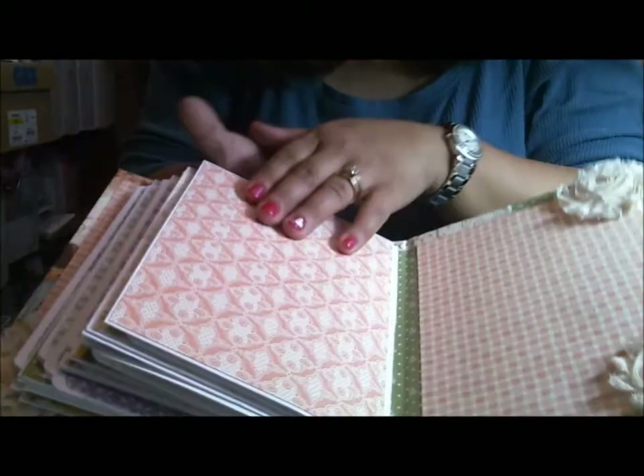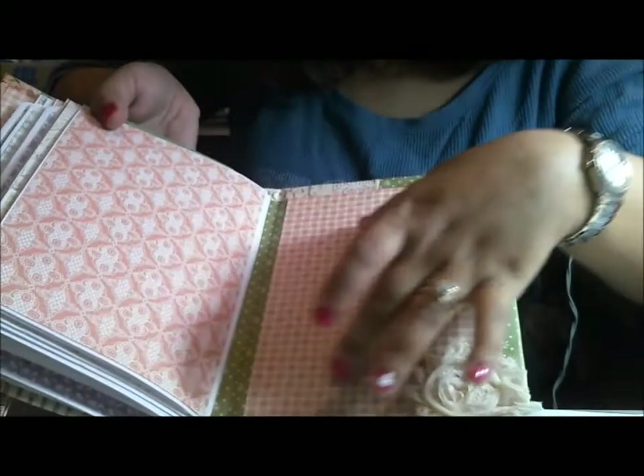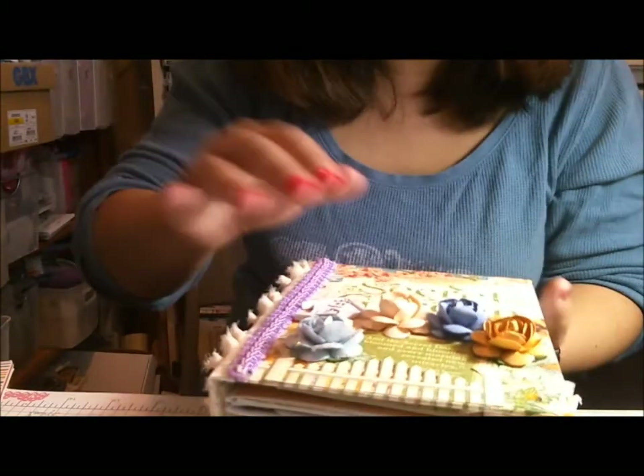The mats measure four by six, so they all fit full-size pictures - no worries there. Here's another quad mat. Then here's the back, and the very back has some shabby chic flowers - I think a picture right here between the flowers would be really beautiful. Thank you for watching, this is Cindy McQueen.